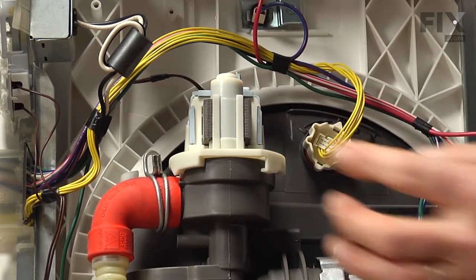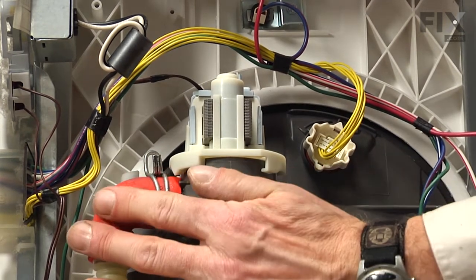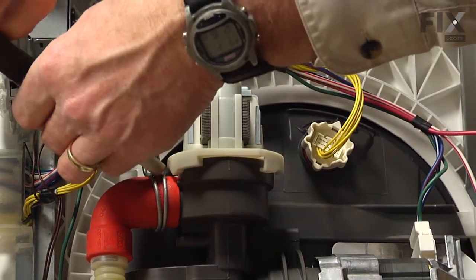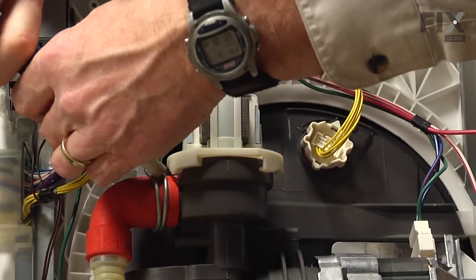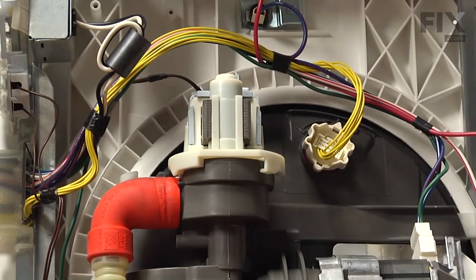Next, we'll have to remove the clamp that holds the drain hose to the pump body. We don't need to take the drain hose off, just the clamp. With our pliers, we'll depress that clamp and just pull it down out of the way.